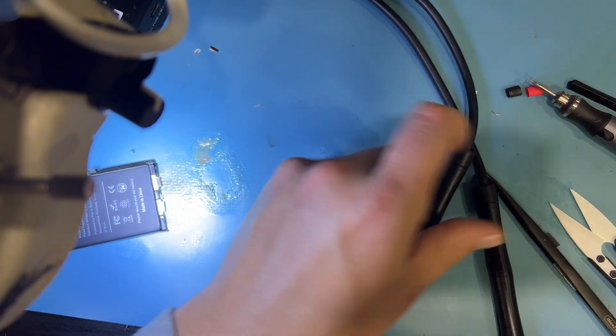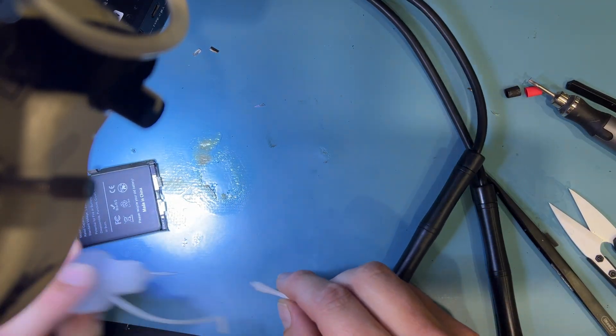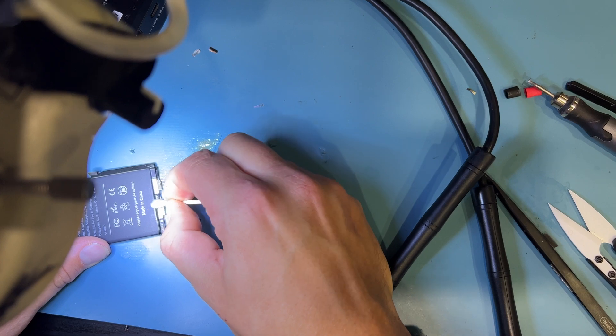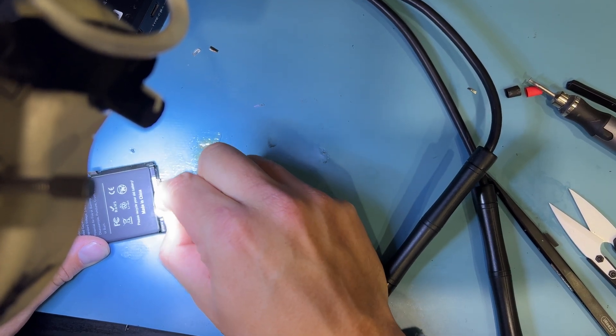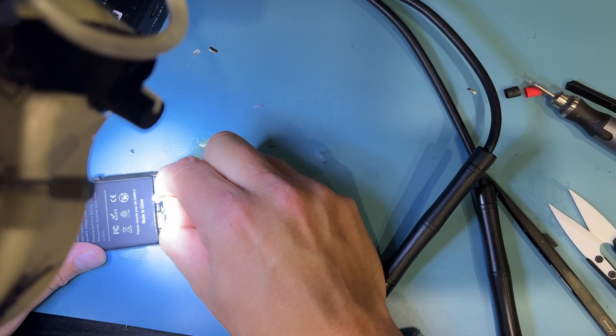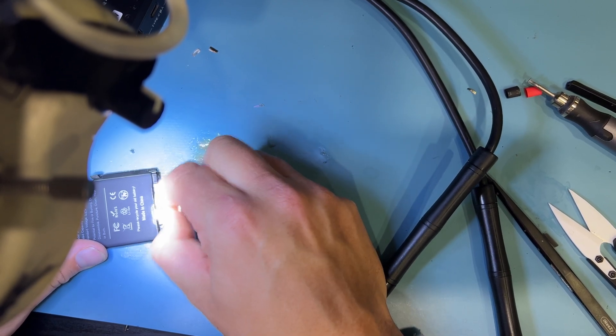One thing I forgot to do: take a little bit of ISO and a Q-tip and just wipe it, because there's some adhesive on there that's impacting my connection — that's why it wasn't welding. I'll just clean them both off nicely.